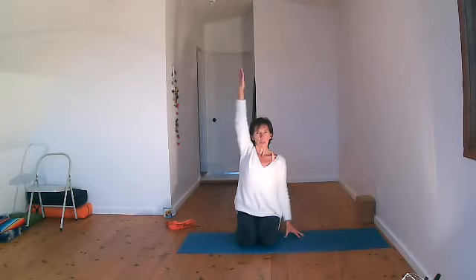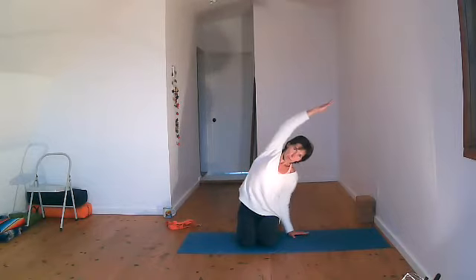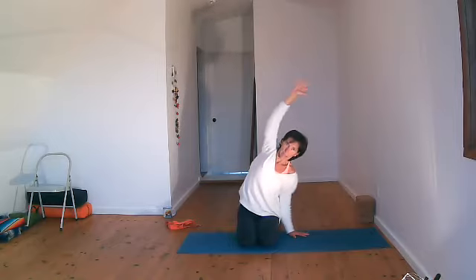Bring your left hand on the floor. Inhale, reach up, create space in your body. Exhale, move over. Inhale, lengthen the sides. Exhale, move over a little bit more. Inhale, opening the chest again. Maybe turning the palm forward so that your armpit is more open. And then slowly coming back on an exhale.